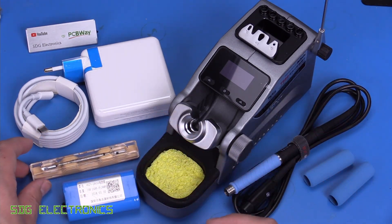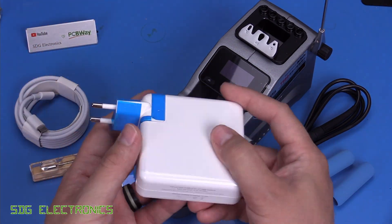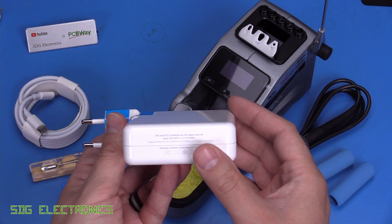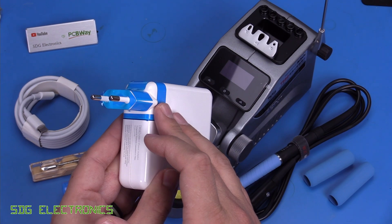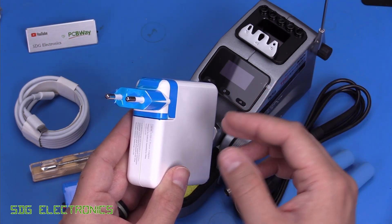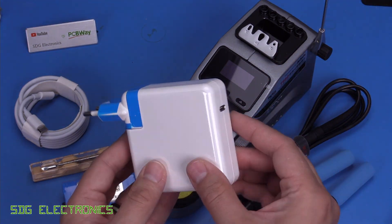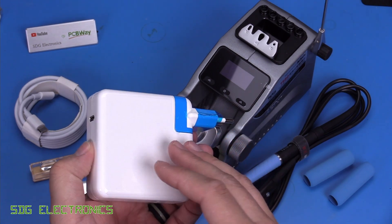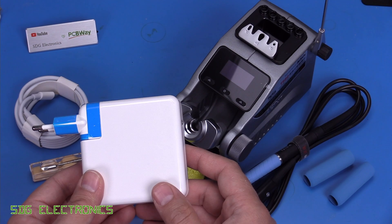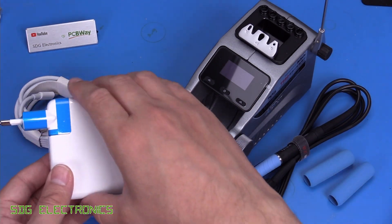It came with a USB-C power lead and a 96 watt power supply that supports power delivery up to 20 volts output. Unfortunately it doesn't come with a UK adapter — it came with a European Schuko type and one for the American market. But it is a universal input power supply, and you can actually run it from pretty much any USB-C power supply that's capable of powering the unit and charging the battery.